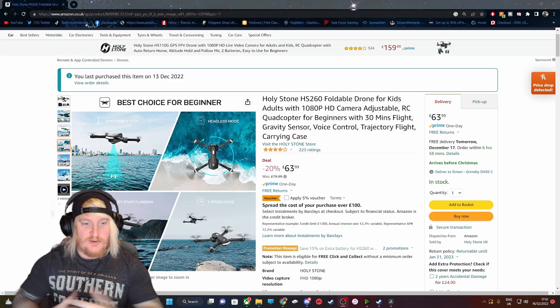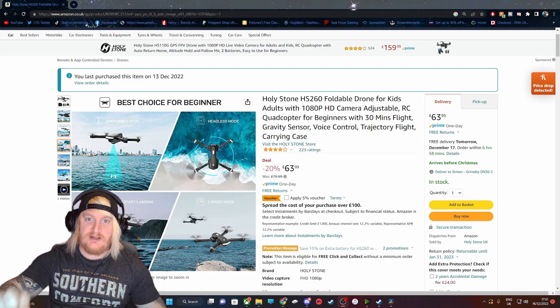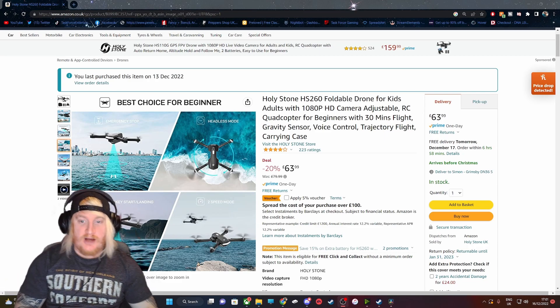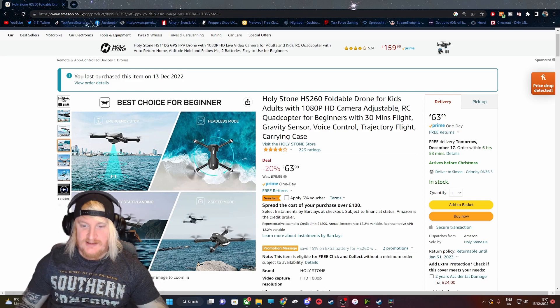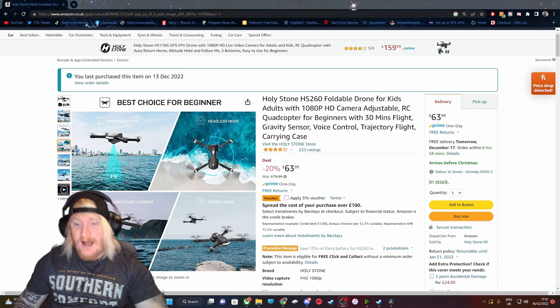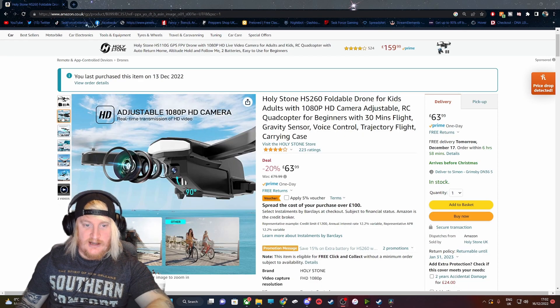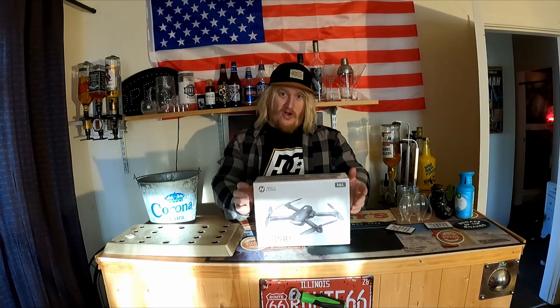So this is the Holy Stone HS260 foldable drone for kids and adults with 1080p HD camera, adjustable RC quadcopter for beginners, with 30 minutes flight time. When it says 30 minutes, that's a bit of over-advertising - you get two batteries, 15 minutes flight time each. It's 20% off at the minute, £63.99 - it's an £80 drone - and you can apply a £5 voucher. I'll leave the link in the description.